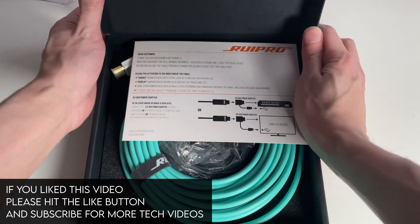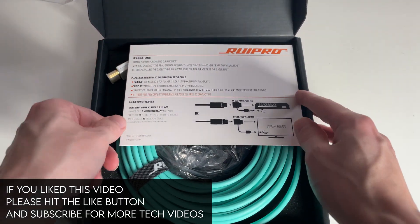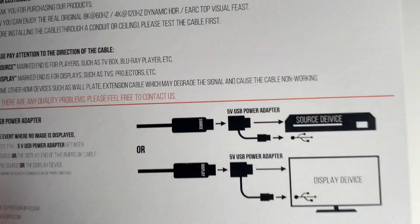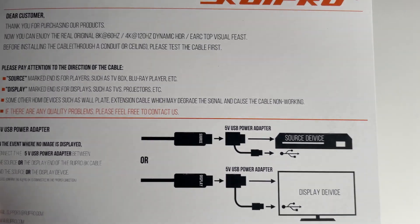The two cables that Rui Pro supplied in this video were both fiber optic HDMI 2.1 cables, and they are 25 feet and 100 feet cables.